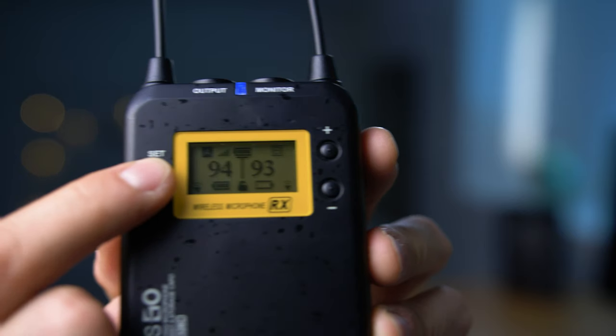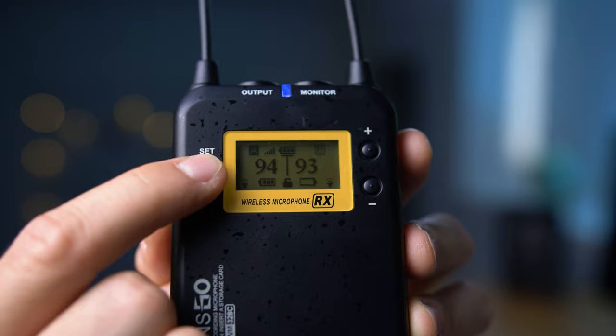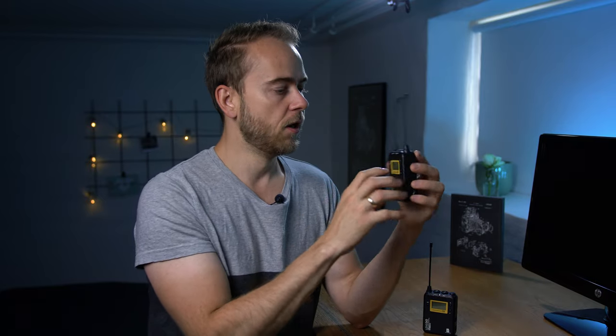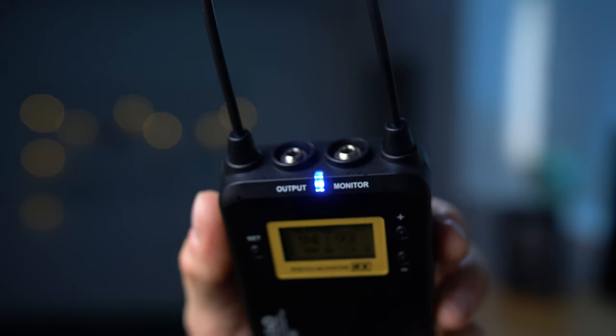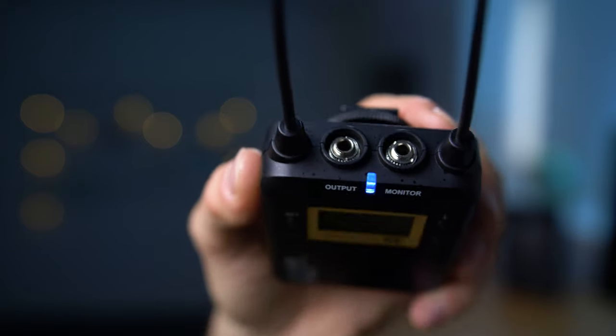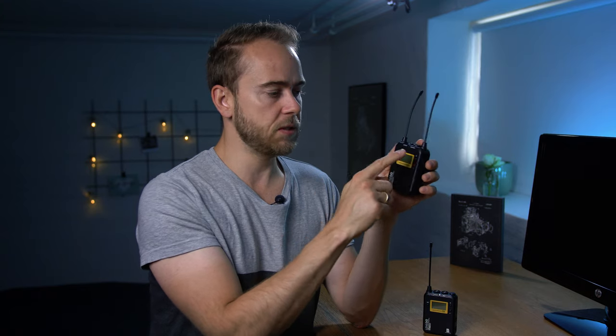Let's look at the receiver for a second. It's pretty identical — I think it uses the same plastic form factor. Up here you have the output for your camera and an output for headphones so you can monitor as well. It has a set button and plus and minus buttons. The power is controlled by holding the set button on the receiver, unlike the transmitter which has a dedicated power button. Other than that they're pretty much the same.